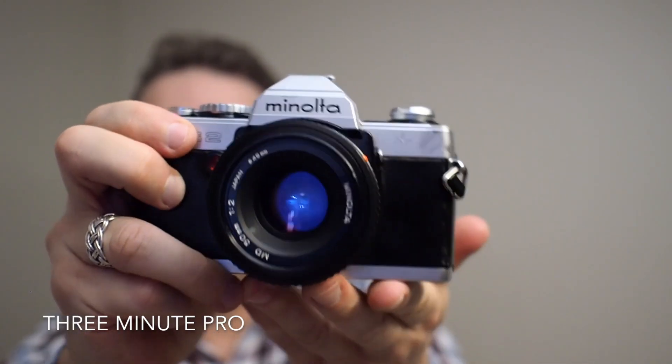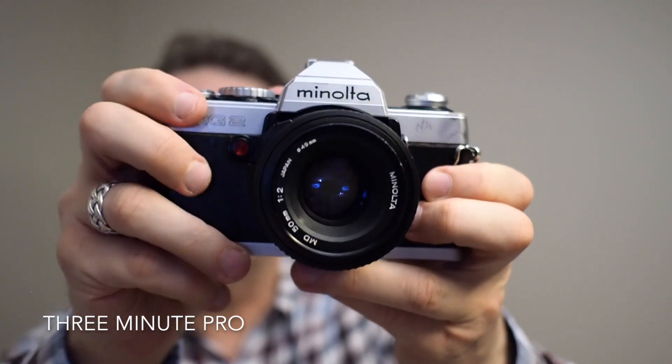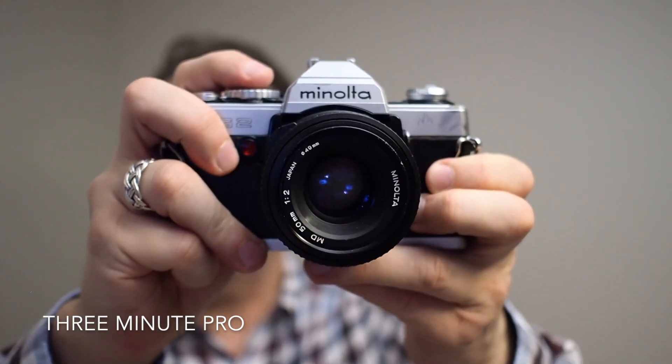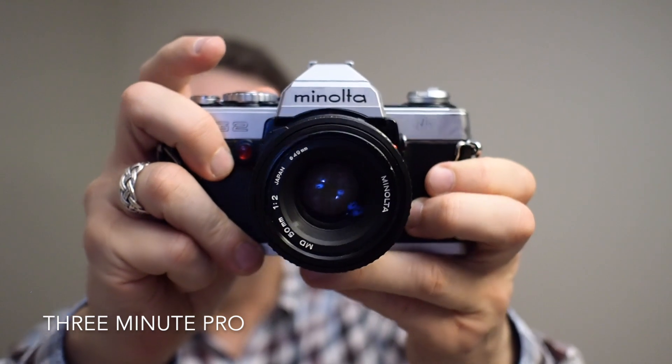I think it's a great looking camera. It's nice and solid with very firm controls and it's very responsive. It makes a nice clunking shutter sound and a really clear viewfinder. Thanks for watching, I hope you found that useful.